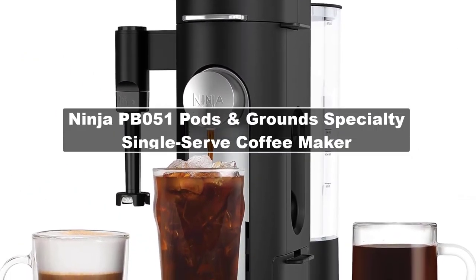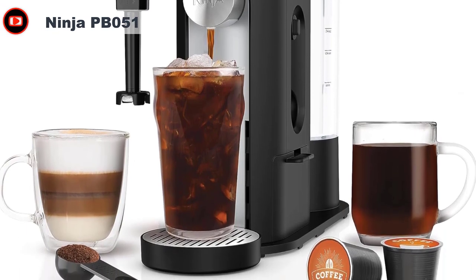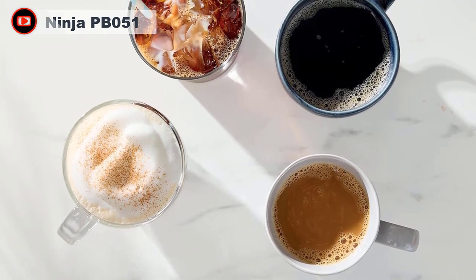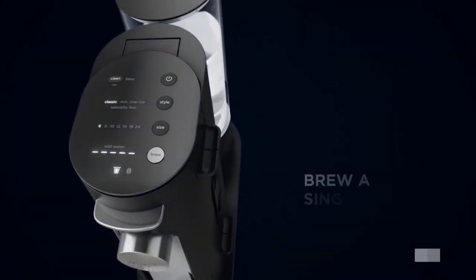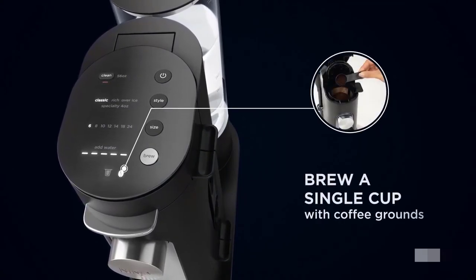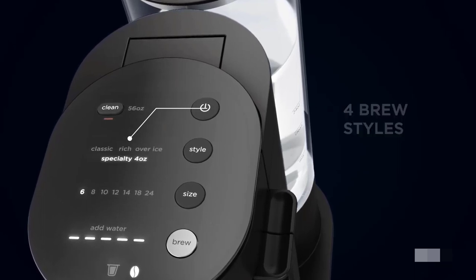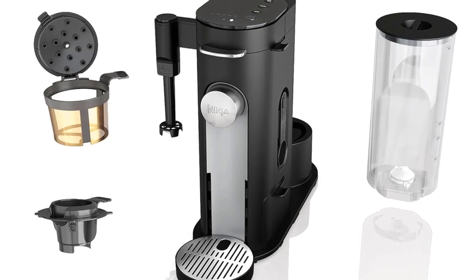If you're a coffee lover, you'll want to consider the Ninja PB051 Pods and Grounds Specialty Single Serve Coffee Maker. With its impressive features, this coffee maker offers a convenient and delicious way to enjoy a cup of joe. It is K-Cup Pod compatible, allowing you to enjoy a wide variety of coffee flavors and types conveniently. This Ninja coffee machine also includes a built-in milk frother, which adds an extra touch of luxury to your coffee experience — helping you create professional-quality drinks like lattes and cappuccinos in the comfort of your own home.